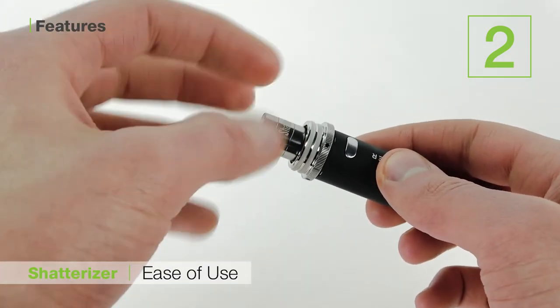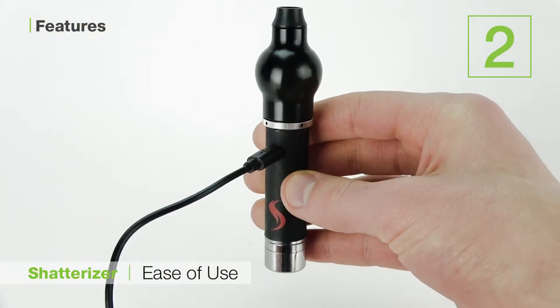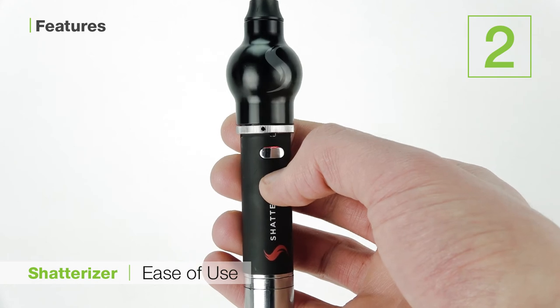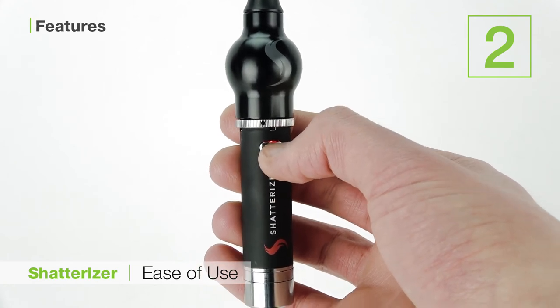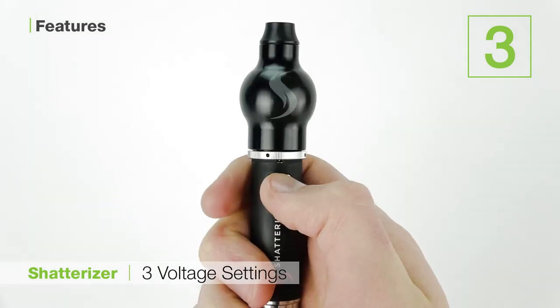It's easy to load, it's easy to charge with the included micro USB cable, and its simple functionality makes it a great choice for both beginners and true connoisseurs alike. And lastly, as I've briefly mentioned here, the three preset voltages.